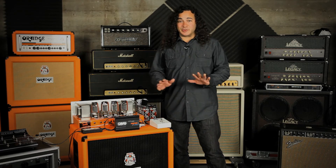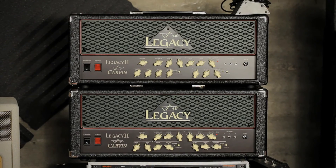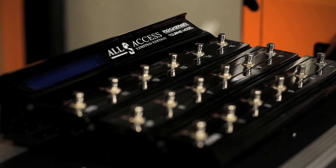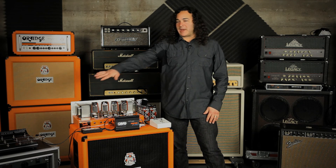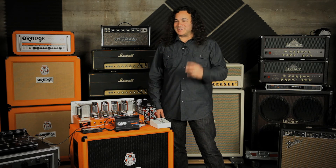Last but certainly not least, if you're a touring musician using a pair of 100-watt amps and a switching system, this is super cool. Use a pair of OV-4s — one for each amp — and map the channel and tube switching function to your controller like we talked about before. It's essentially like getting the sound of four amps for the price of two.